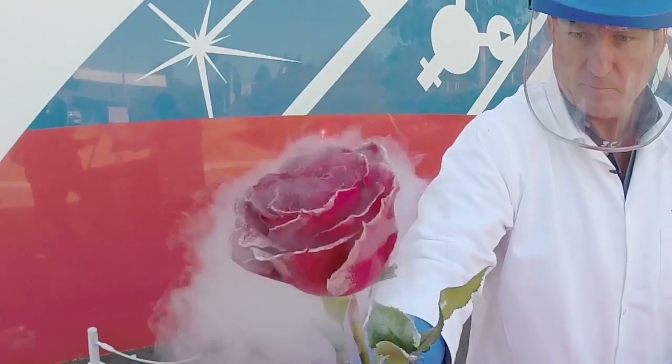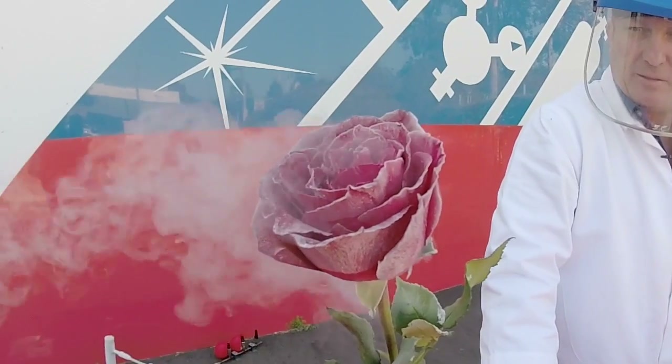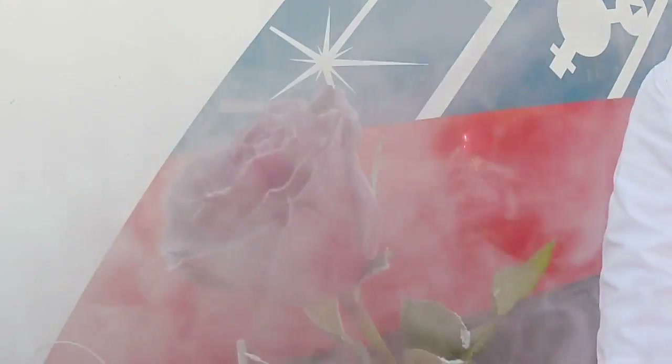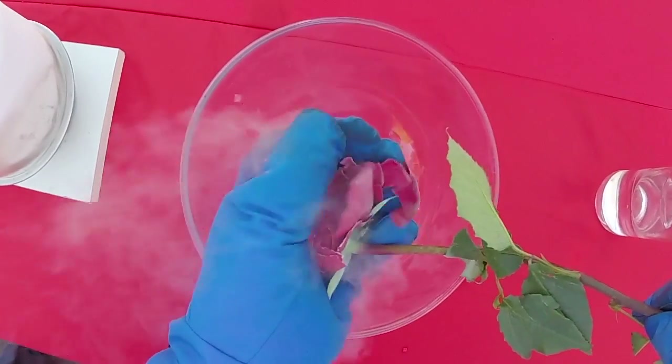As you can see, the flower has now frozen. This is because the temperature of the liquid nitrogen, which is less than minus 196 degrees Celsius, is lower than zero degrees Celsius, which is the freezing temperature of water. As the flower contains a large amount of water, the majority of the flower is now frozen.